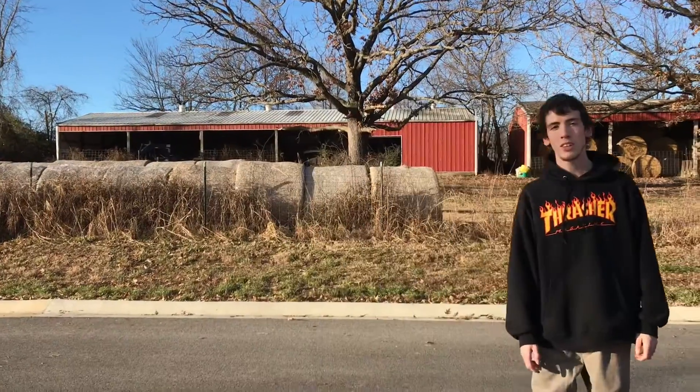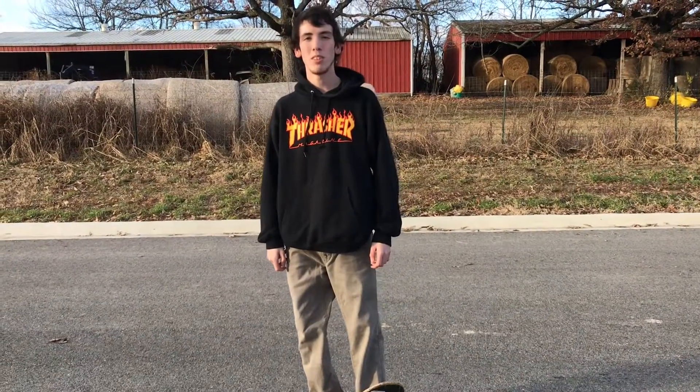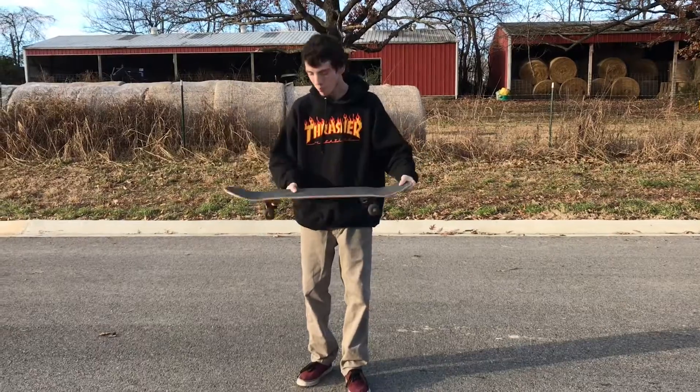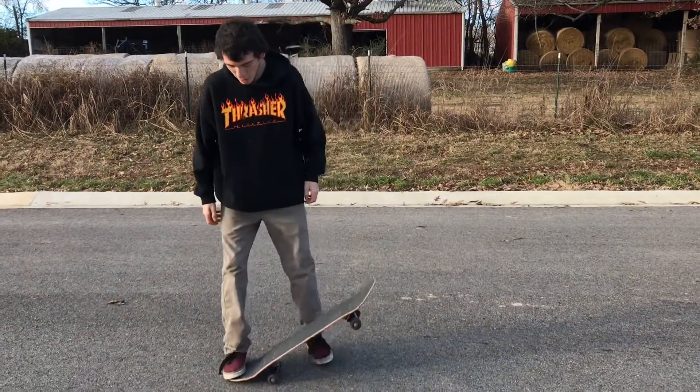What's up guys, I'm back with another trick tip video. I'm gonna teach you guys how to do a pop shove it. I'm done with the drive-bys and I'm gonna explain the trick tip. First off, you need a skateboard, and I put my back foot right here.